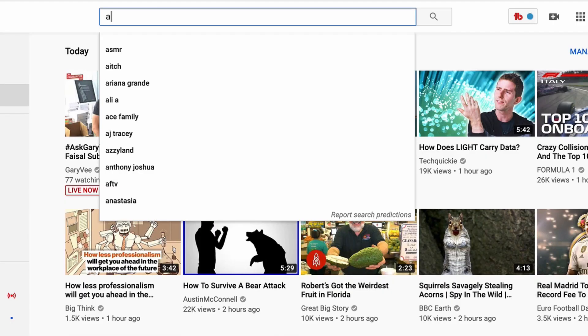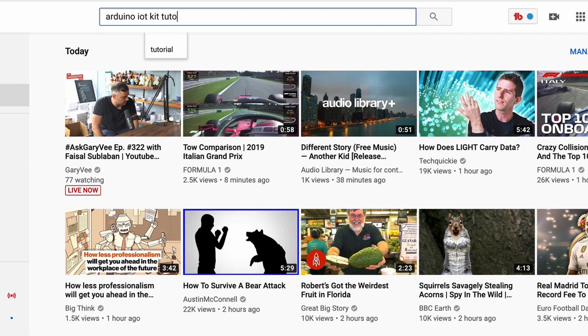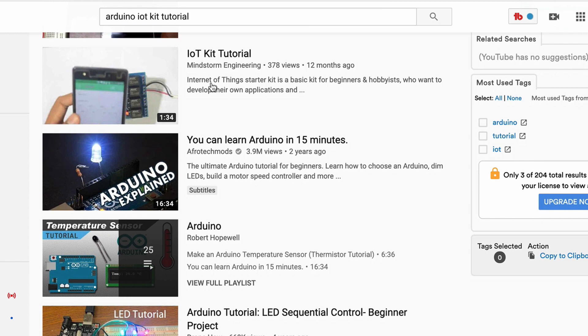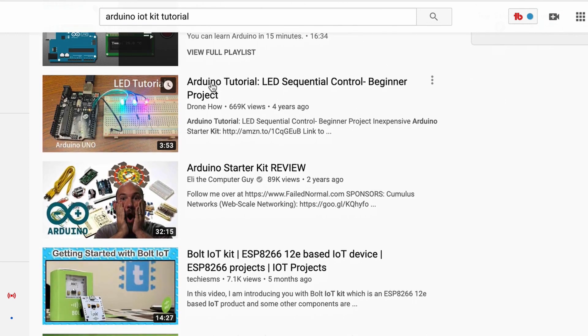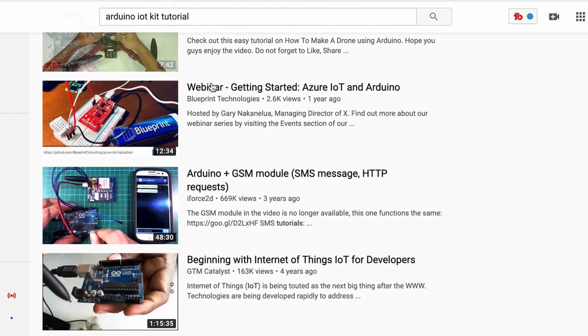I've been on YouTube many times looking at products just for general interest, and then I came across the Arduino. I tried to find projects on their website but there aren't any — maybe one or two tutorials showing general things — but they don't actually cover the kit. So that's what I'm going to try and change, and hopefully it'll be good content.